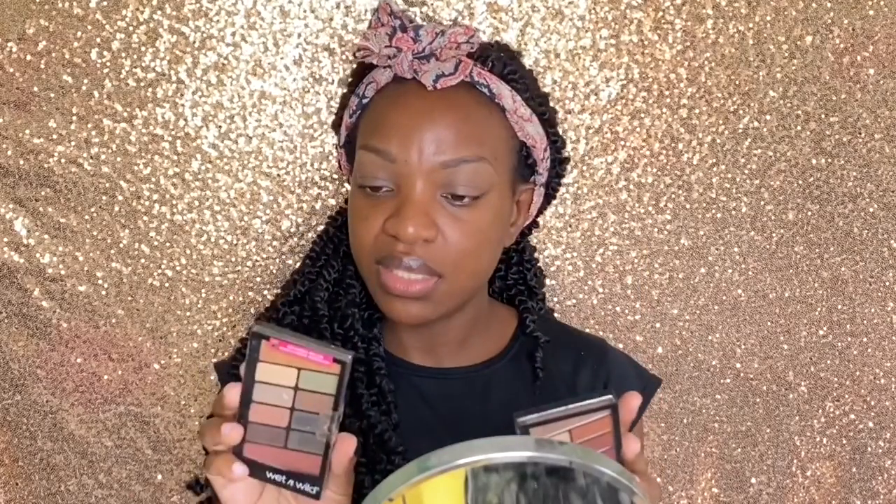I purchased two palettes in the shades Rose in the Air and Comfort Zone, but today I think I'm going to use the Rose in the Air for this makeup look. The first shade I'll be picking up is this orange shade from the palette, and I'm going to blend that into my crease.